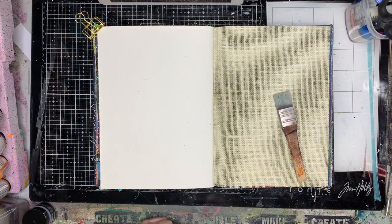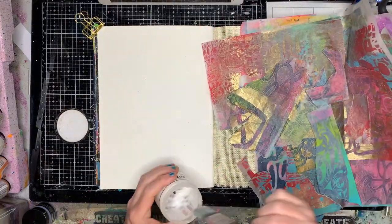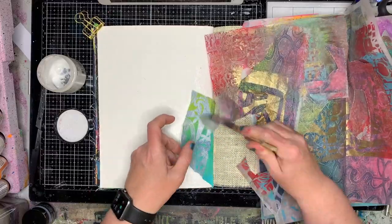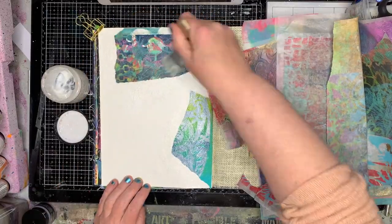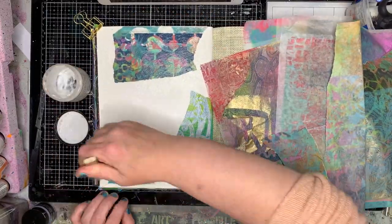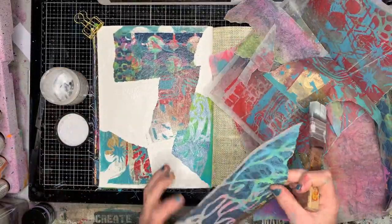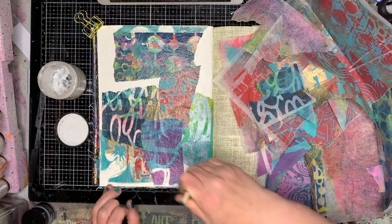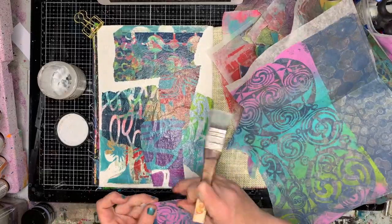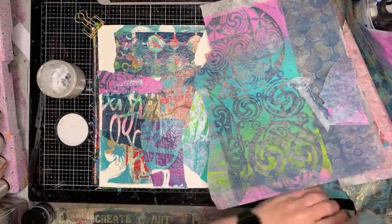I'm starting off in my Dina Wakeley journal with a whole heap of gel printed papers that I made. If you've been on my channel for a while, these are the ones I made for my Christmas bauble decoration around Christmas time. They're all printed onto deli paper or tissue paper, so they're really thin papers. Deli paper or tissue paper is what I would suggest you use if you're going to use your papers like this to collage into a book.